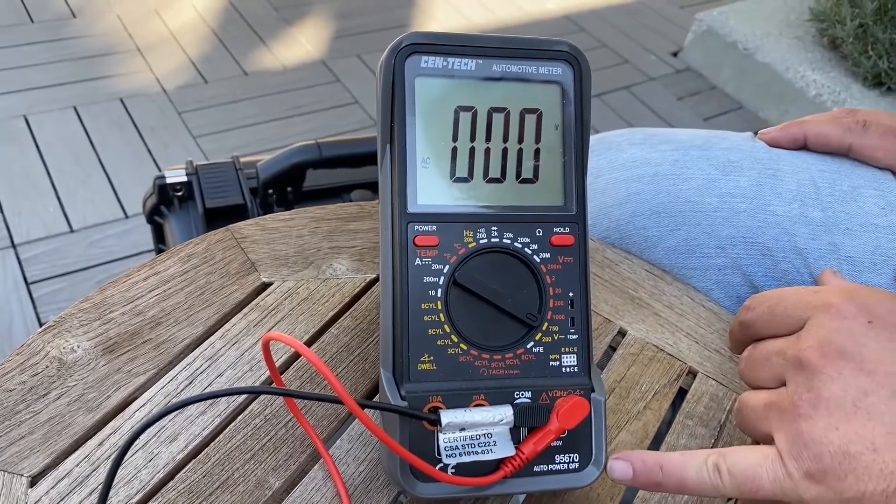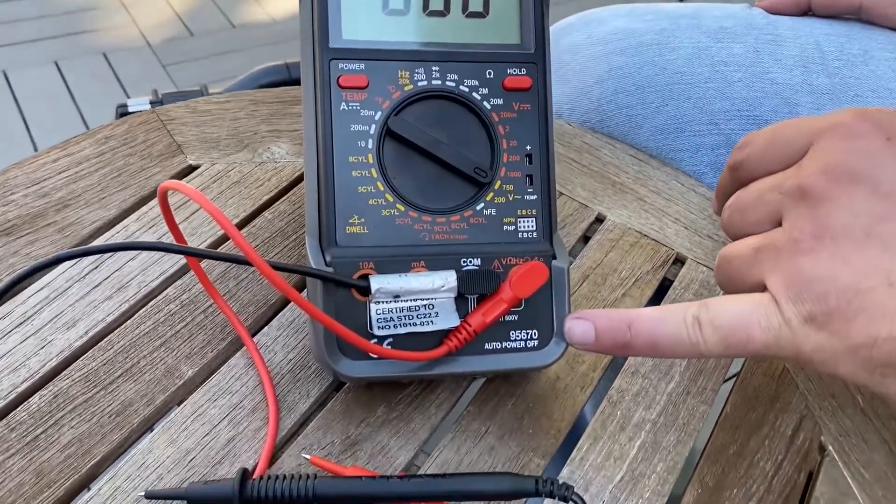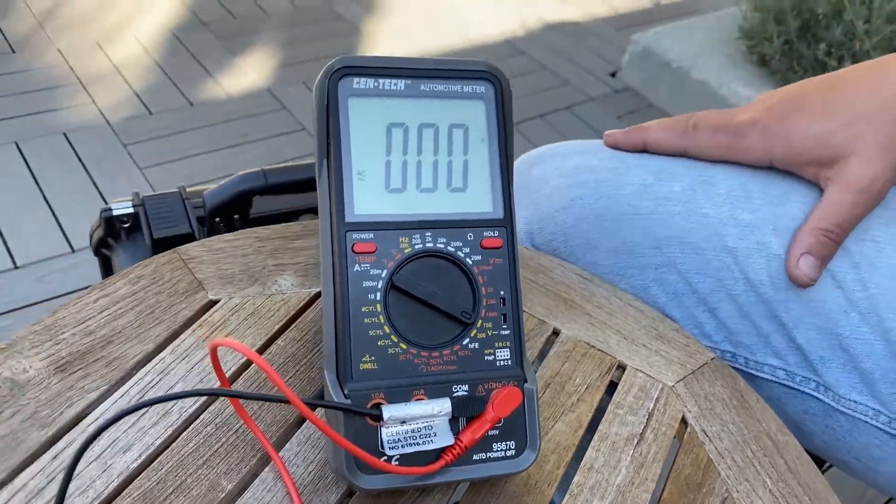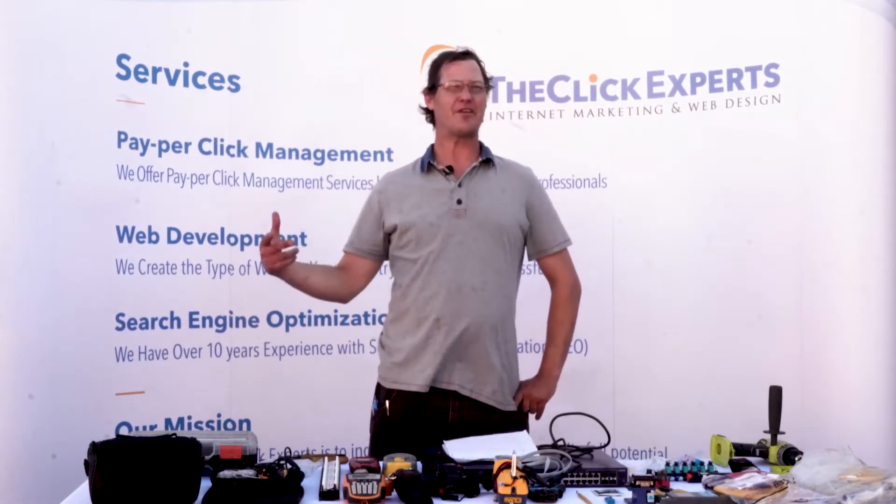This model is the 95670 — check that out at Harbor Freight and let me know in the comments what you guys think. If you enjoyed this product and want to purchase it for yourself, go ahead and hit the link in the description. Thanks so much for watching — if you enjoyed the content or learned something, please give us a like, a comment, and subscribe.